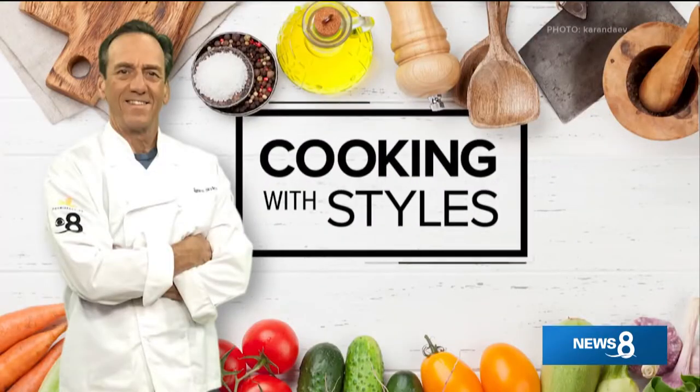Let's get cooking with Stiles. Wow, this is so cool. Thanks for joining me on this special edition of Cooking with Stiles. This has been a killer journey for me.